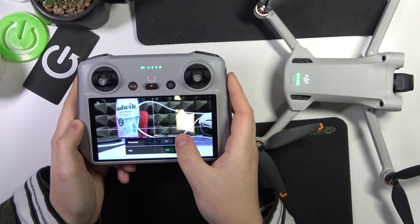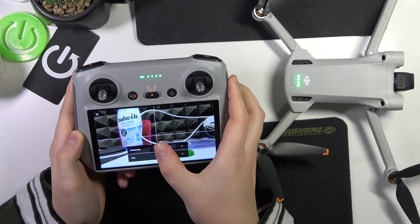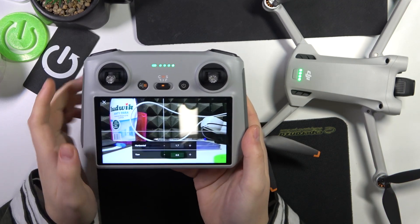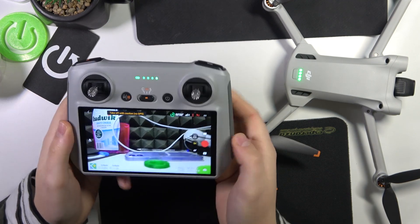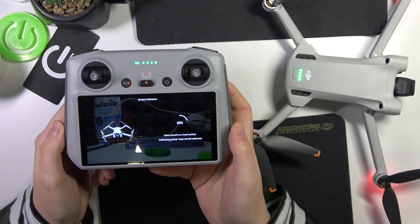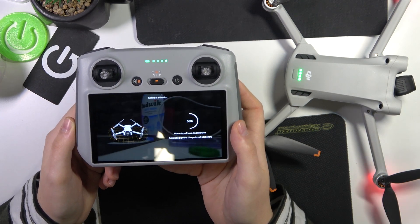In manual mode you can manually move the gimbal tilt and other axes. You can change its horizontal tilt and its yaw. That's how you do the manual calibration, but I would advise that you always go with the automatic one unless you need to set your gimbal at a specific tilt or yaw. Usually, automatic calibration is the way to go.